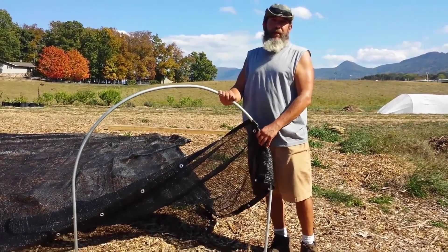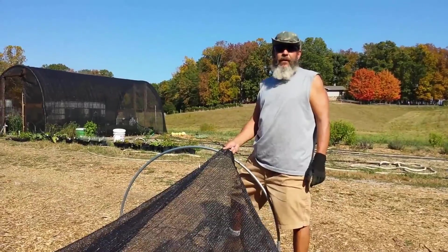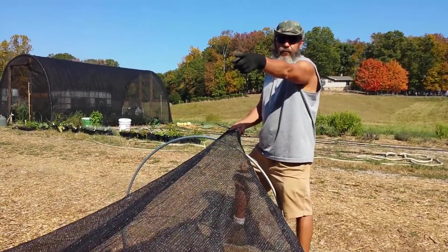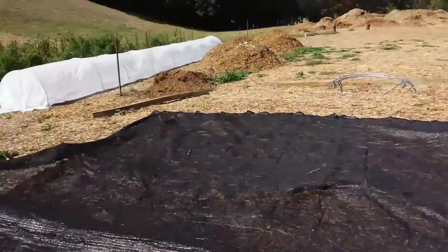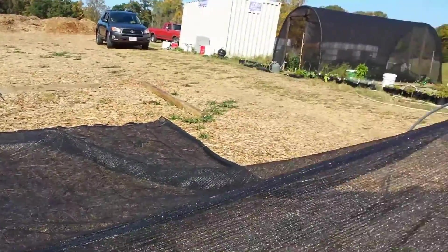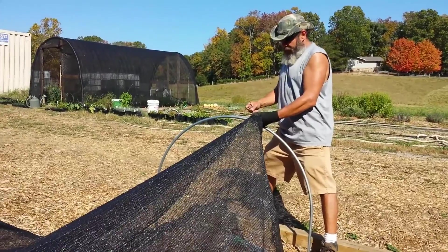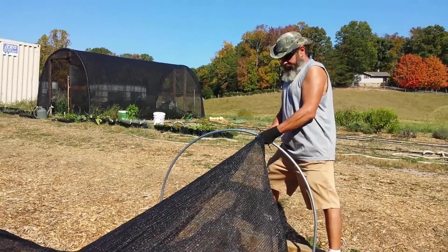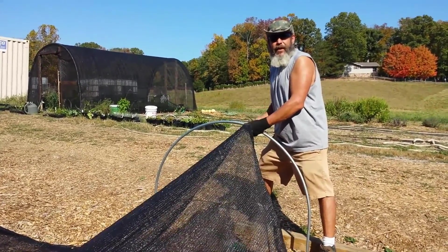We're not going to run in real time, but we'll take some photographs and do some taping along the way. We started out by laying our shade cloth on the ground, went ahead and put in that end first, and secured it with some cable ties. Now we're pulling the shade cloth tight and going to secure it on this end with a couple more cable ties. Then we've got four more hoops to put in and we'll show you our progress in a bit.